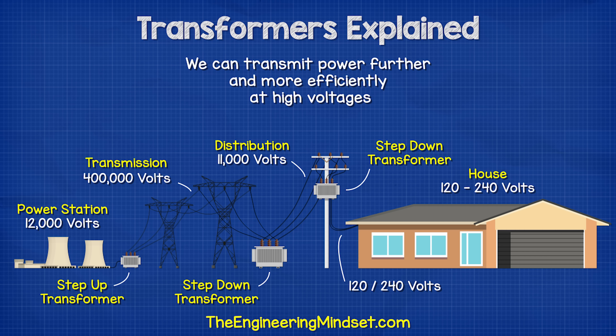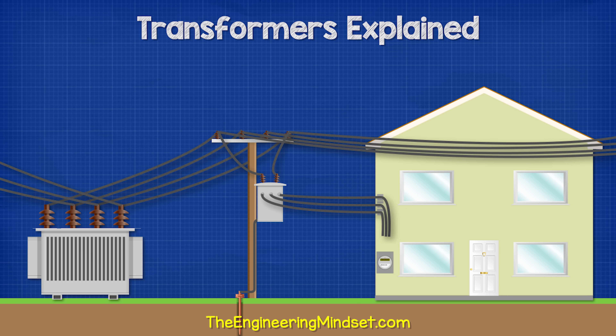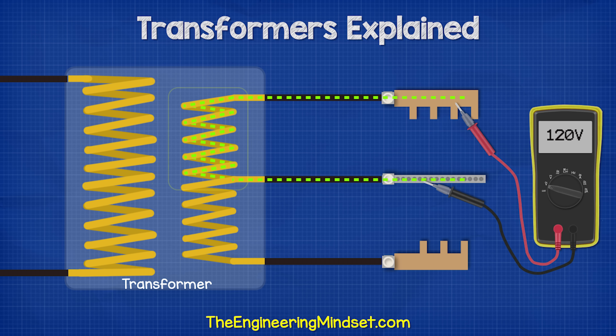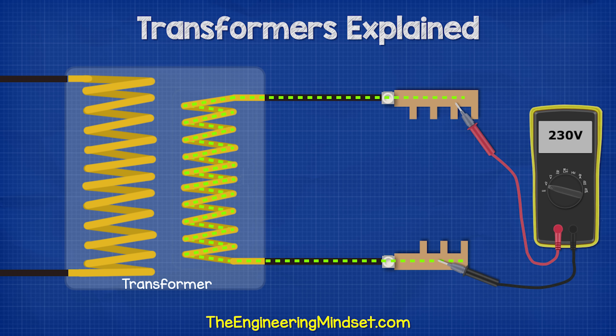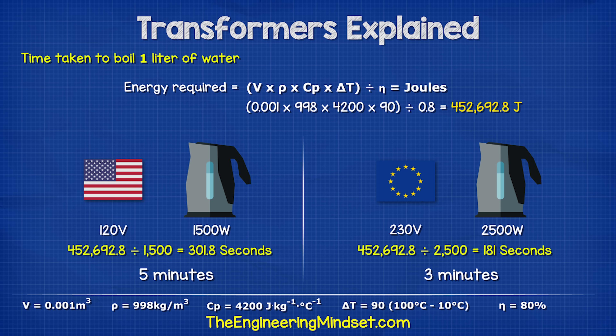As a side note, the reason homes in North America can have either 120 or 240 volts is because they use a three-wire system, where an additional wire is connected to the center of the secondary coil. Therefore, we can use just half of the coil to get 120 volts or the full coil to get 240 volts. However, most of the world uses around 230 volts, and for this they use just a two-wire system, which is a much simpler design and allows more power to the outlets — useful, for example, to quickly boil a water kettle.